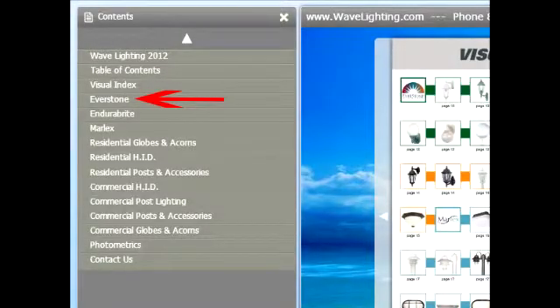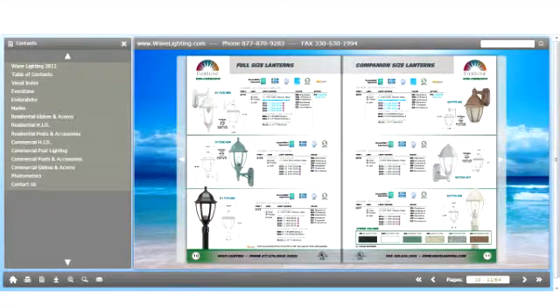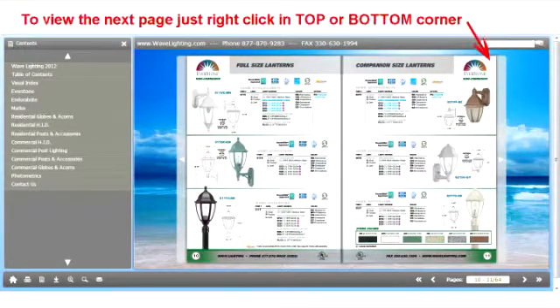If we click the Everstone button on the left hand side, we will jump to the first page of the Everstone series. And here is the Everstone series — we jumped right to it. If we want to go to the next page of the Everstone series, we just right click the top right hand corner or the lower right hand corner.